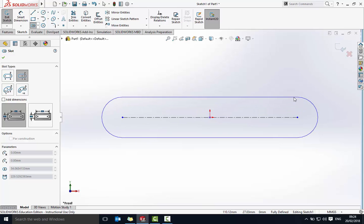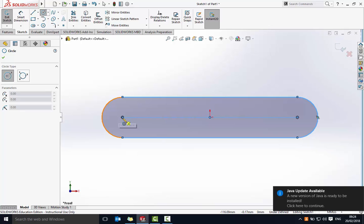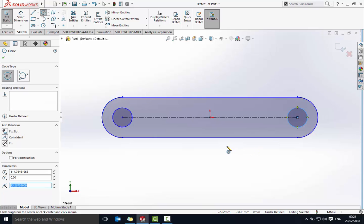I'll draw that shape and I need two circles. I'm going to grab my circle tool, hover over the center, left click and move away, and do the same on the other side. Basically that's the shape we want for all four linkages, though they'll be slightly different sizes in terms of length.